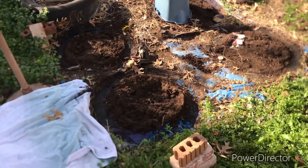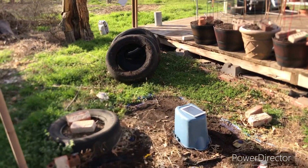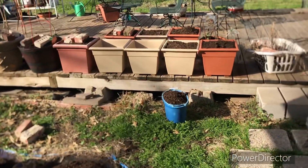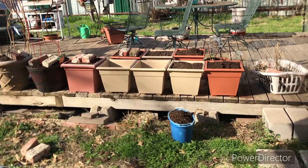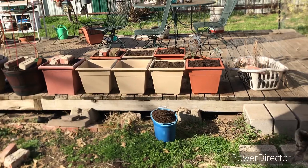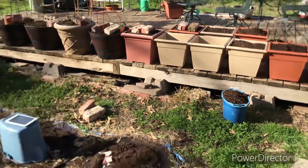We've got one tire left on the tarp. There are four tires over there and all those pots with dirt in them. I only have two pots left that I can put dirt in, but I'll find something if I need to. I don't remember how many I need per tire.